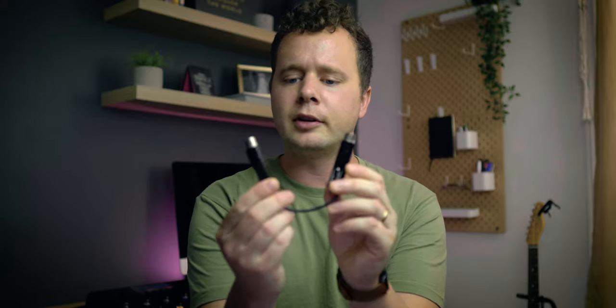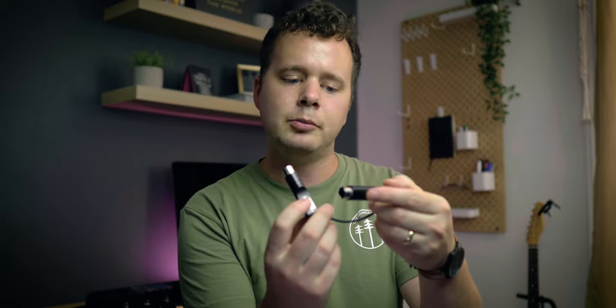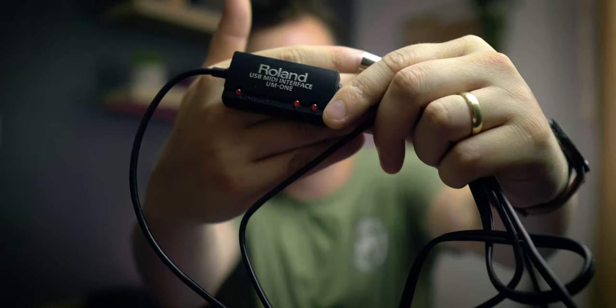There are a few different options for connectivity. Option number one is the Yamaha MD-BT01 — this is a Bluetooth connection that goes into your Helix, there's an in and an out, and then you connect to it over an app. Option number two is a five-pin in and out MIDI connection to USB with a little interface — this is a MIDI interface, it's a Roland UM1. This is super old, and I was actually having trouble getting drivers that would work for it on Catalina, so something to consider.